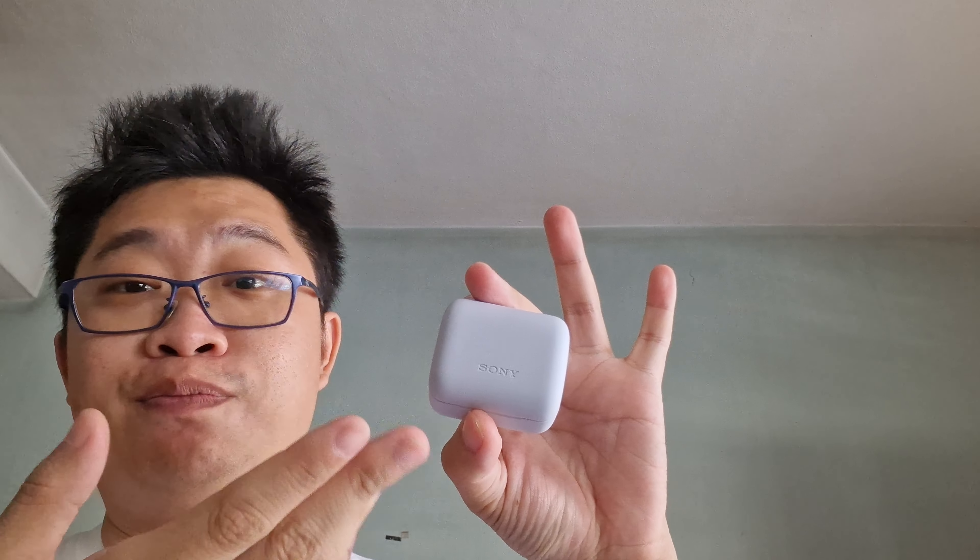Hey there folks, it's Yaken here from Trending Ground. So if you have watched the unboxing and the quick impression on the Sony In-Zone Buds that I've just made like a week ago or something, this video over here is just a follow-up for one of the issues — which actually is not an issue, it's the way how they have actually made it. So basically, this is a tips and tricks video for you guys if you are still new with the Sony In-Zone Buds.